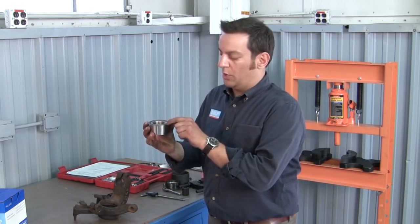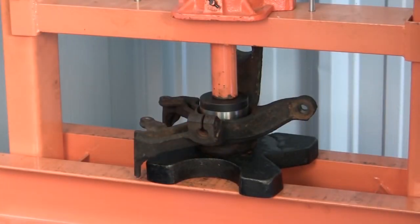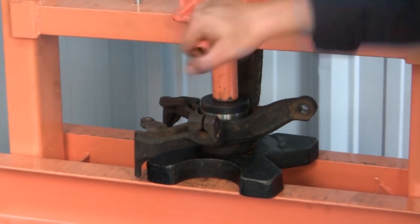Remember, when we press the bearing into the knuckle, we're always pressing from the outer ring only. Now we're going to go over to the press and press the bearing into the knuckle.